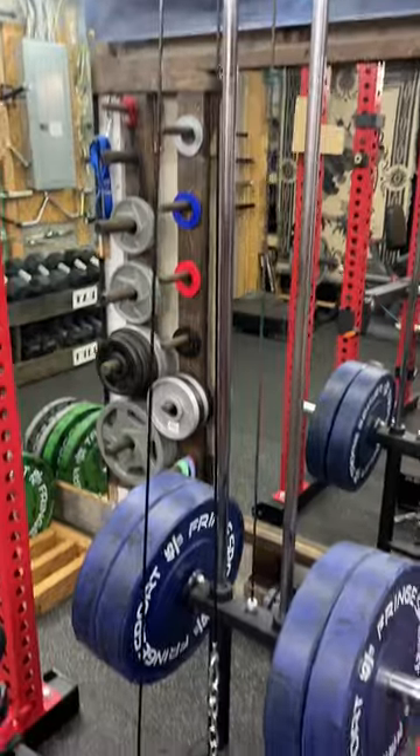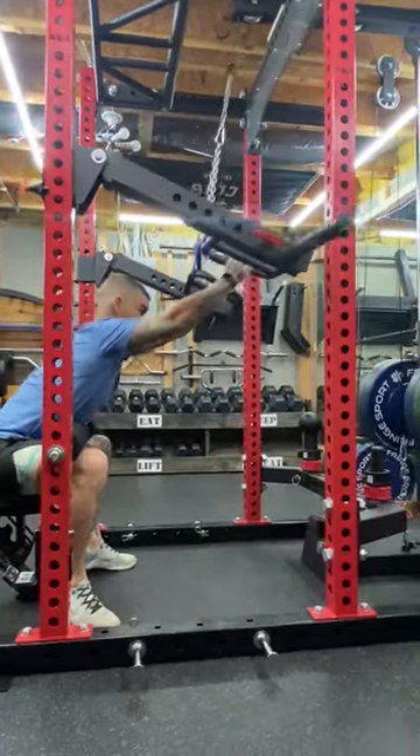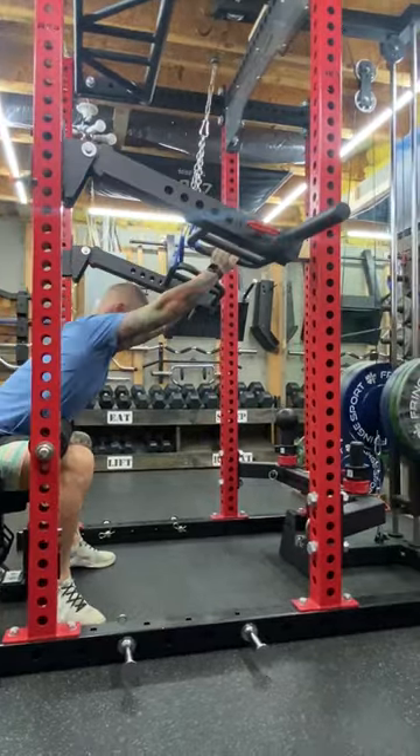On the plus side, I can move the lever arms up and it becomes a lever arm lat pulldown. Let me know what you think — is this awesome or too much work?